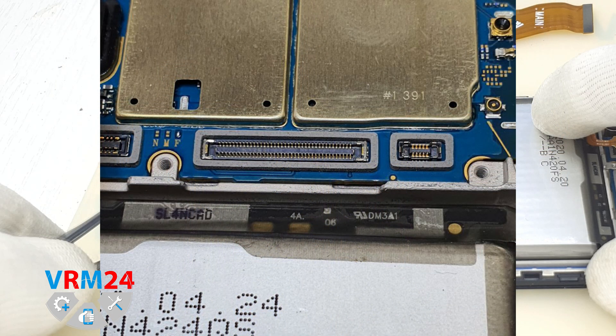When dropped or even slightly bent, the interboard cable pulls the connectors and there is a chance to damage the plus and minus contacts, causing the device to stop charging.